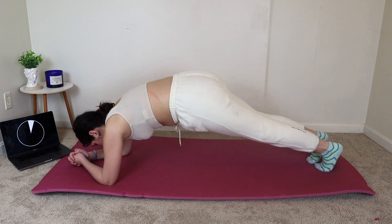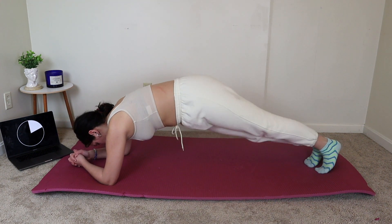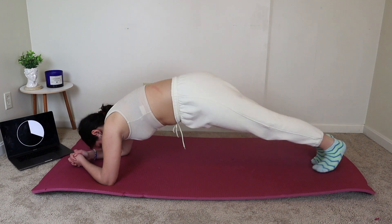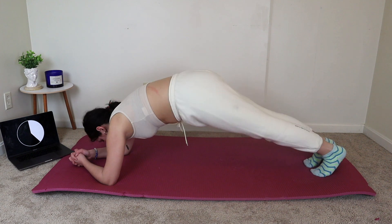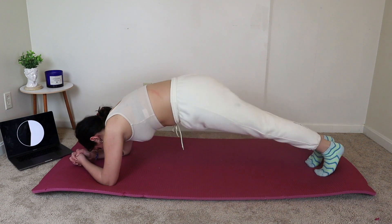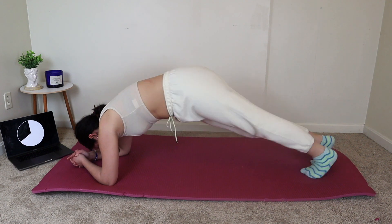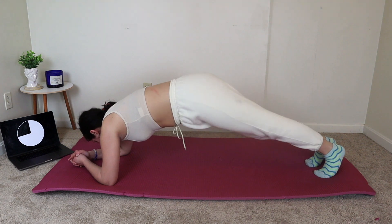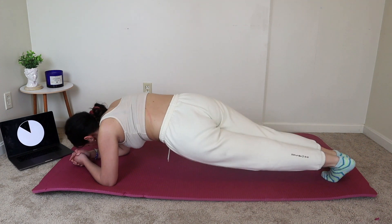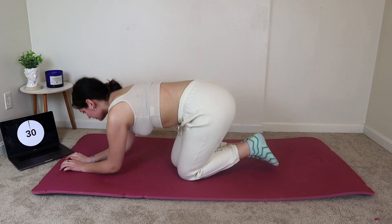We're going to go right back up into plank twists. Keep going, you guys. This is a short workout, but I know we're feeling it. These exercises are burning, but keep pushing. Good job on those twists.